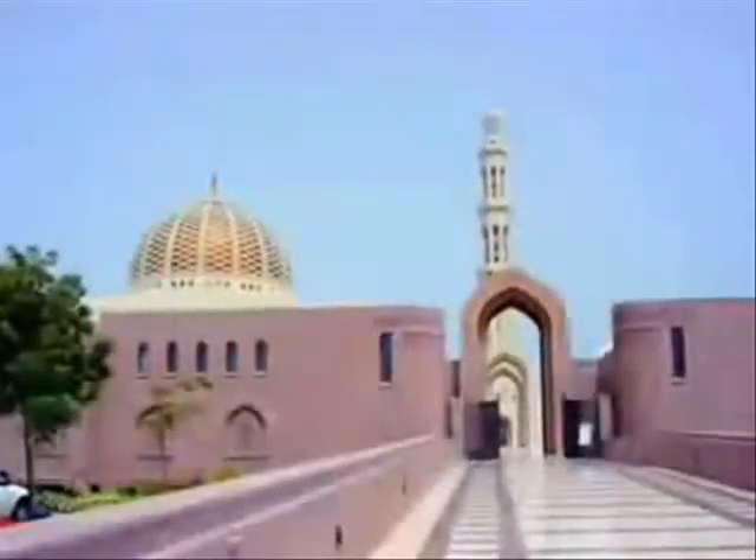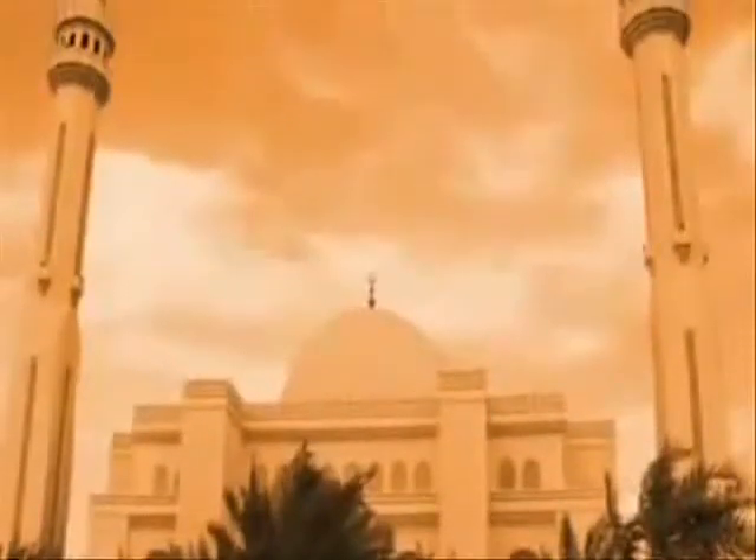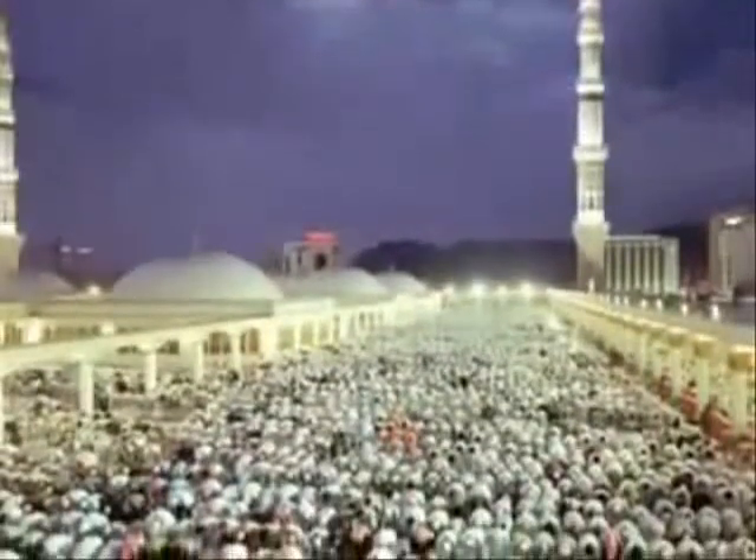This video will teach you the basics of wudu, ablution and salat. Wudu is the purification of the body made before prayer. It is required before prayer if one of the following has occurred: breaking wind, going to the toilet, deep sleep, significant bleeding or sexual activity.